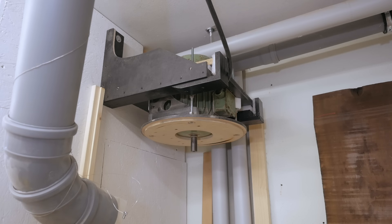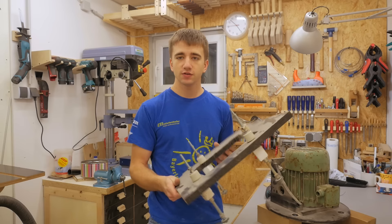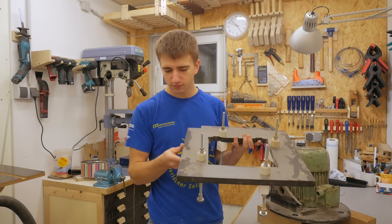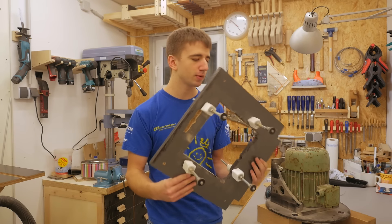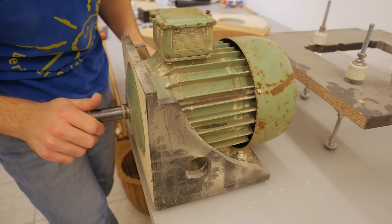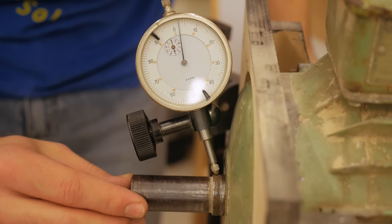Looks good. Fun fact: I made this mounting plate where the whole dust collector hangs from particle board. What the hell was wrong with me back then? I should be able to reuse this motor mount though, it's in good shape. Now let's check if the shaft or the bearings got any damage.